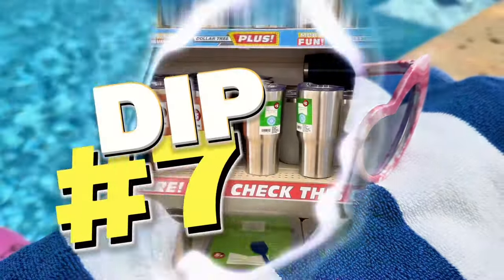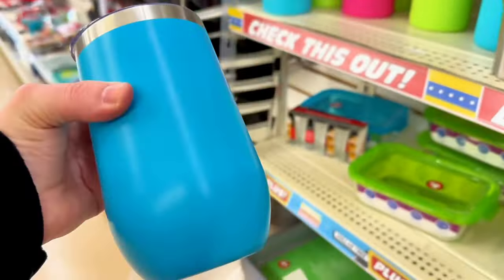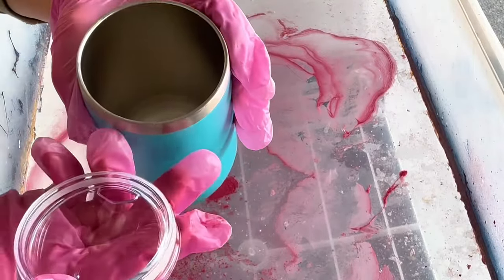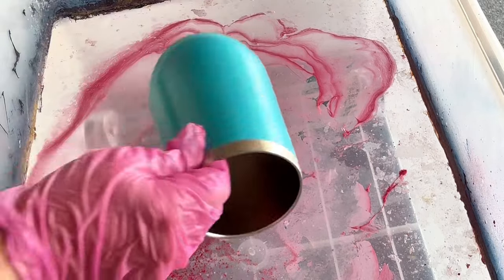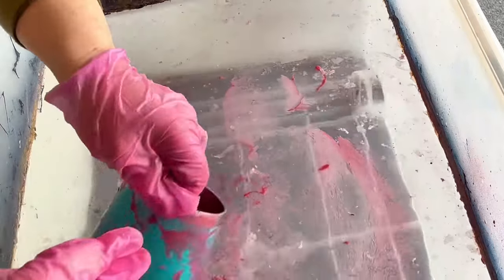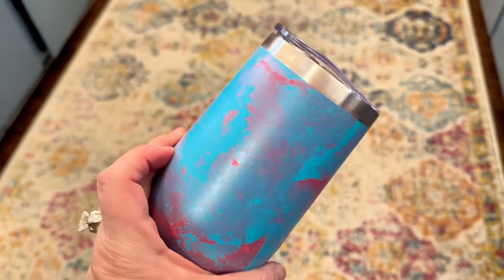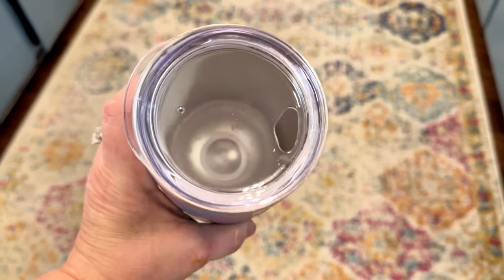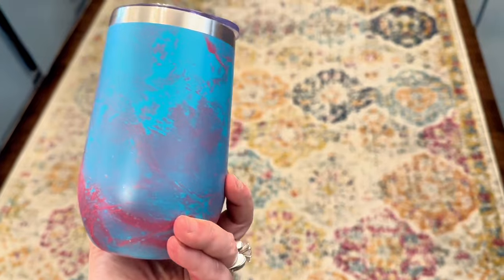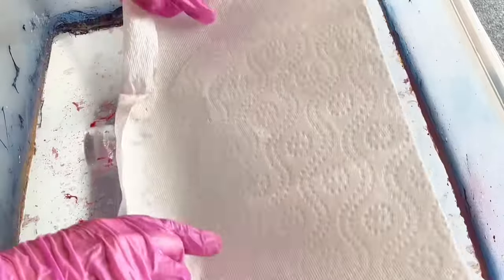For dip number seven, I went back to the Dollar Tree Plus section and found these stemless wine glasses — they are insulated and perfect for hydro dipping. I took the lid off and dipped the turquoise glass into my favorite hot pink Rust-Oleum spray paint. I just rolled it through and got that pop of hot pink effect I was looking for. I put the lid back on — it makes a cute gift. You could even use a Cricut to put monogrammed initials on the front!